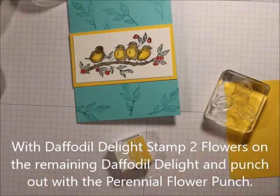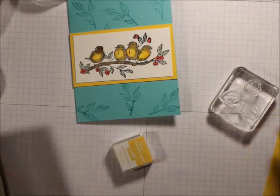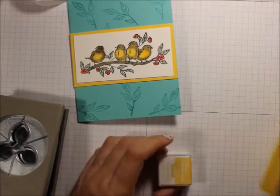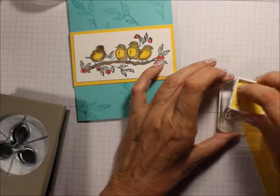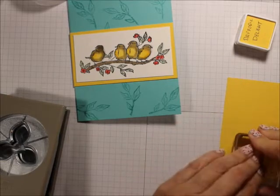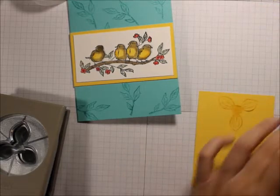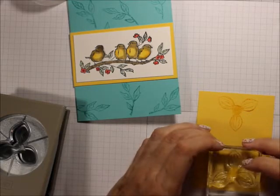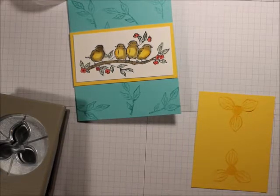You want to position this so the two leaves are down on the ends. I did buy some of the flower centers but I don't know where they are right now — I've been rearranging all of my stuff today since we just got here, so I don't know where everything is.